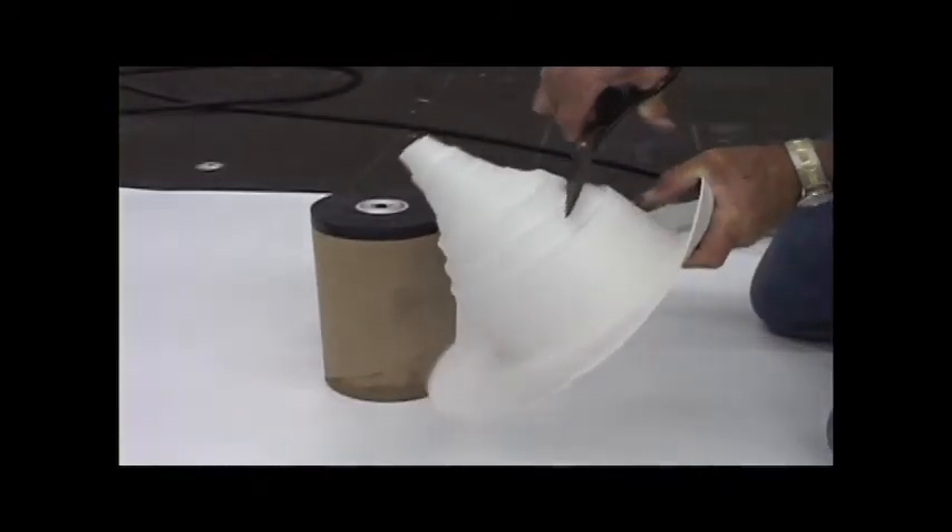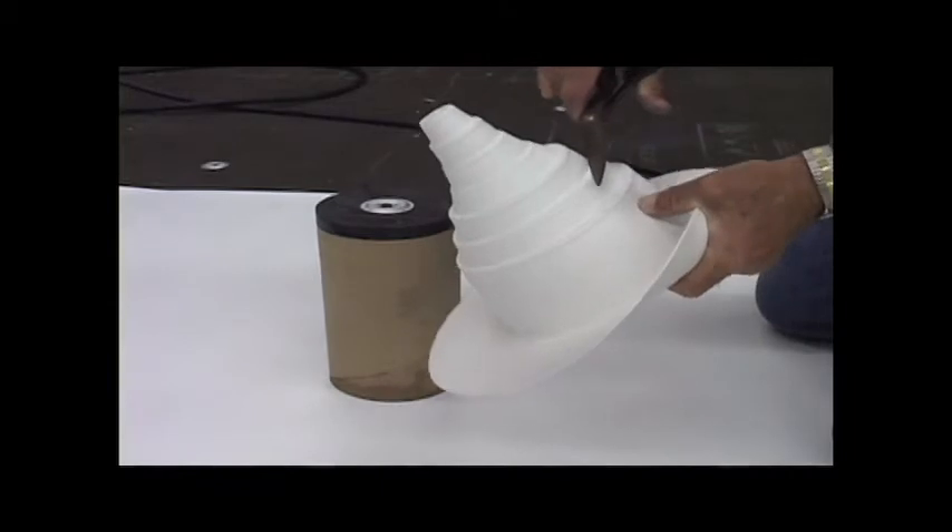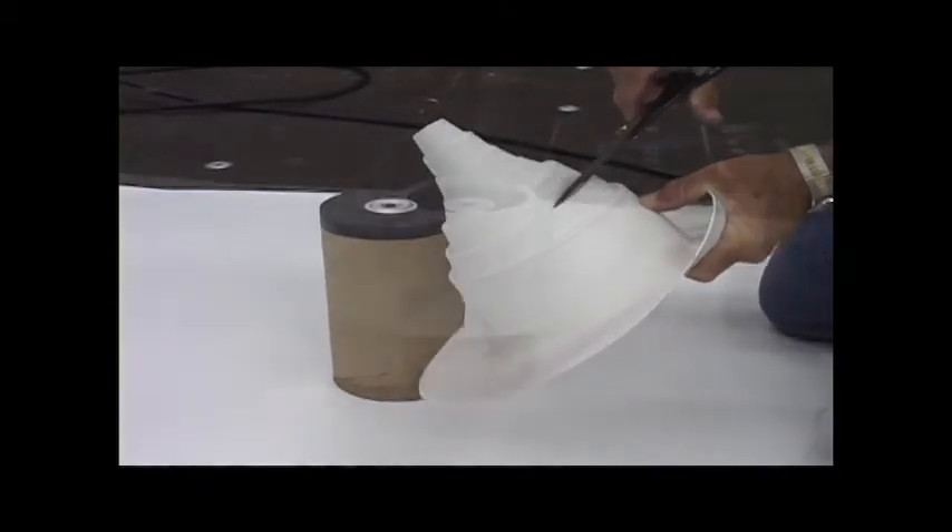Find the proper size that is located on the flange of the pipe seal. Carefully cut above the rib using a sharp utility knife.